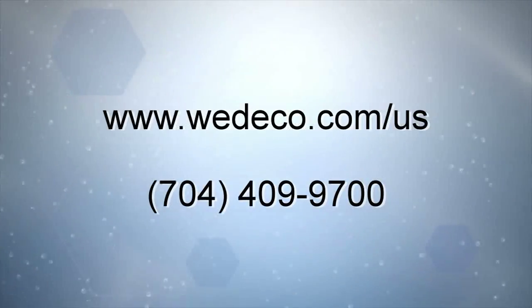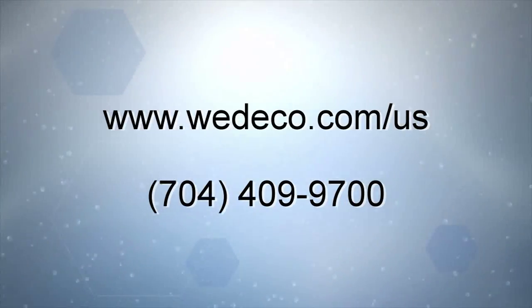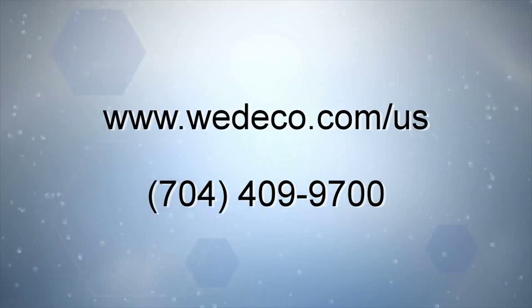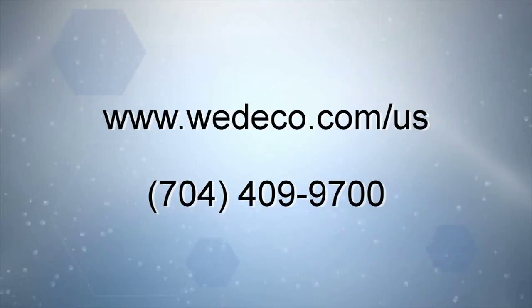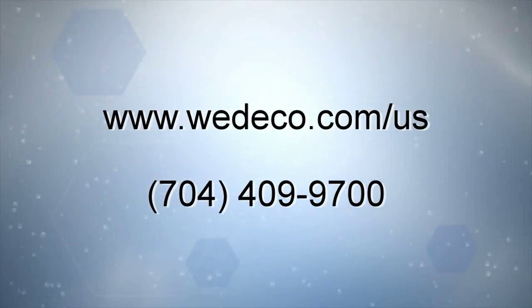For more information regarding the EcoRay UV technology, please visit our website at www.wedico.com.us, or you can call us at area code 704-409-9700. Thank you.